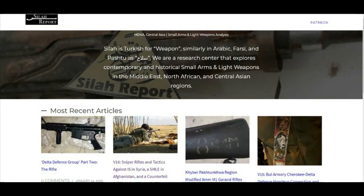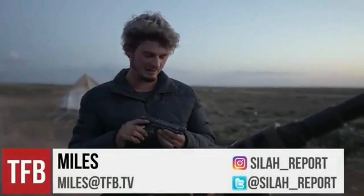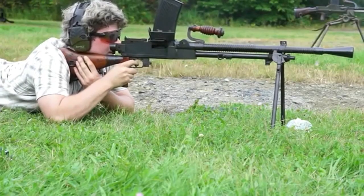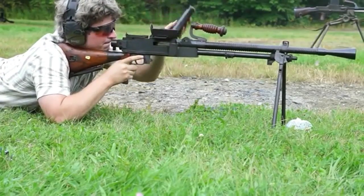I recently had the opportunity to talk on the Silla Report podcast about the time I spent volunteering as a marksman with the Syrian Democratic Forces. If you don't know who Silla Report are, it's a gun channel website that specialises in weapons in the Middle and Near East. It's run by Miles of TFB TV, and if you're watching this and don't know about Silla, you probably want to. I'll put a link at the end and in the description.